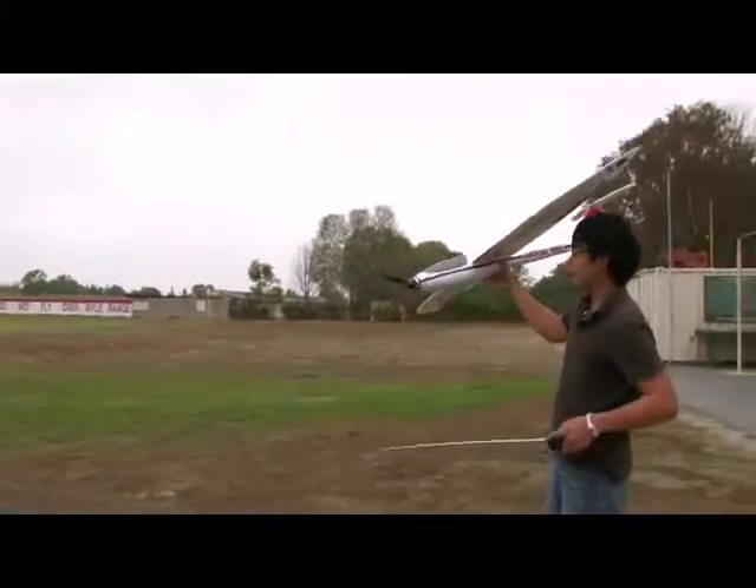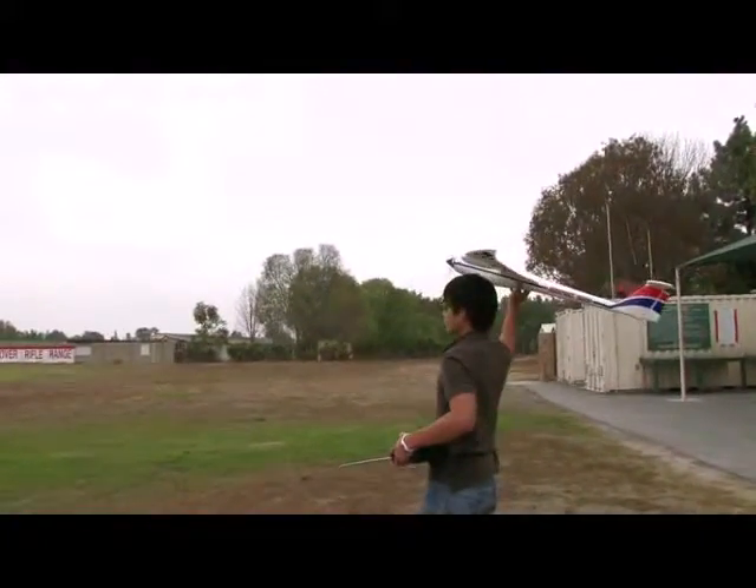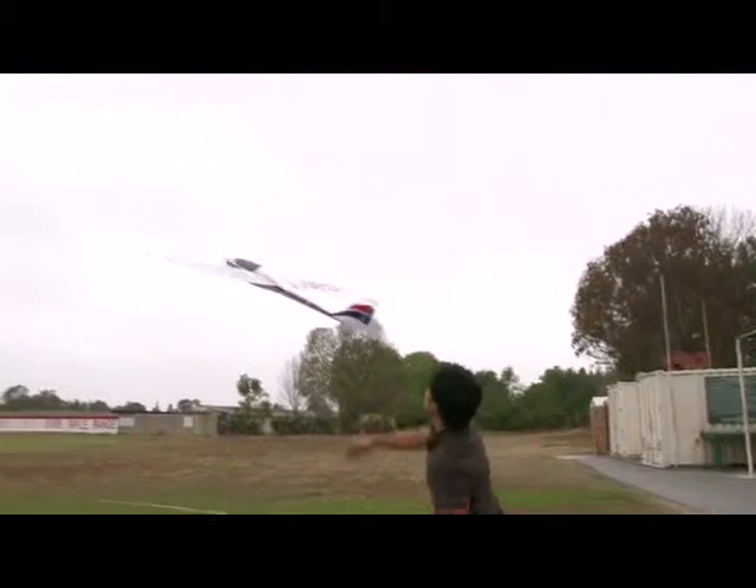Let me get a good grip on it and bring this baby up in the air. Give it a down trim. Half throttle. Going to go full throttle. Bring it high and get my trim set up. Give it a little bit of right trim. Right now I'm going at about less than quarter throttle.